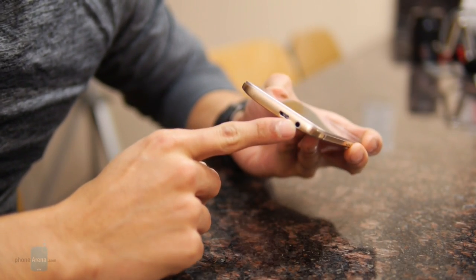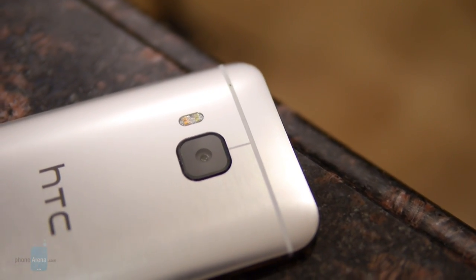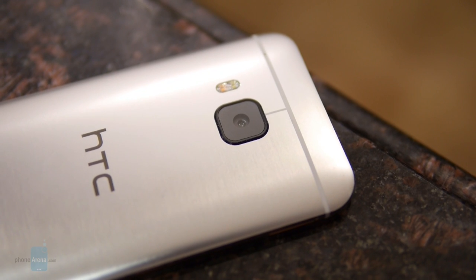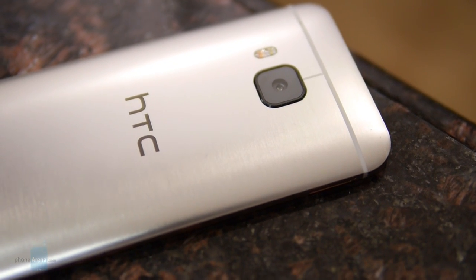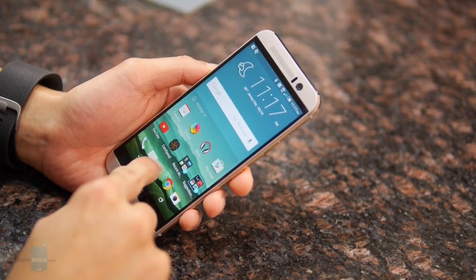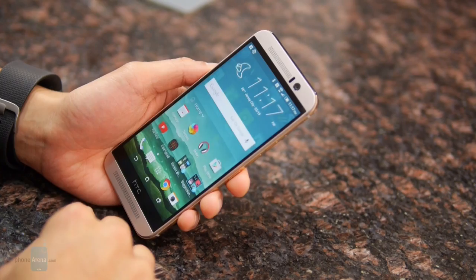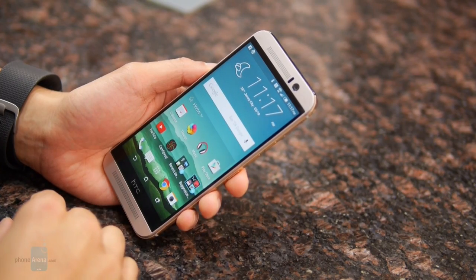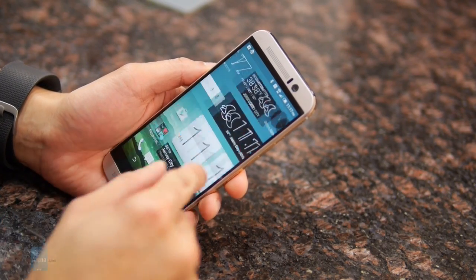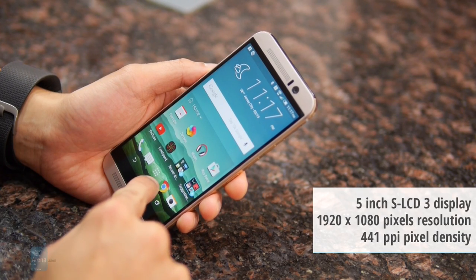On the bottom you have the micro USB port and 3.5mm headset jack. Probably the biggest change to the handset is in the rear, where there's now a new 20 megapixel camera replacing the ultra-pixel camera from before. A lot of flagship devices out there are going with Quad HD screens, but HTC opted to stick with a 1080p screen — a 1920 by 1080 Super LCD 3 display.